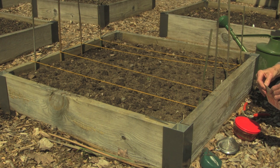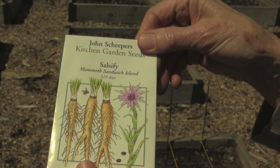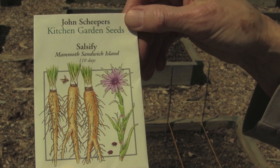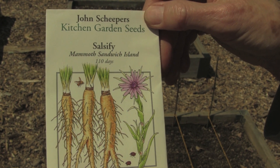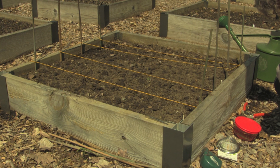Next I'm going to direct sow some salsify. This is a root vegetable that looks a bit like a long parsnip with creamy white flesh. It has a mild artichoke flavor with a trace of licorice and has a pretty flower that is also edible. Salsify is one of the crops that do not transplant well so it's better to direct seed it in the garden instead of starting the seed inside.